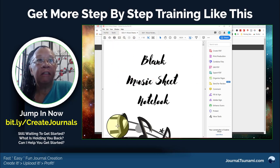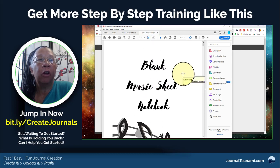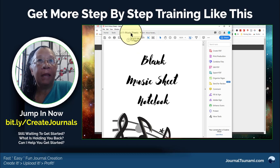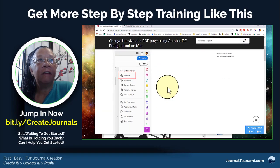In this case these are eight and a half by eleven with bleed on them, but I want to make a six by nine notebook and I don't want to redo the whole thing. It's already in PDF format and I use Adobe Pro, and there are all these complicated steps.